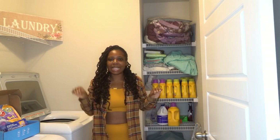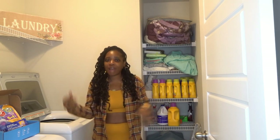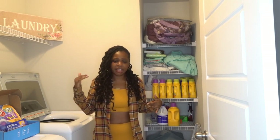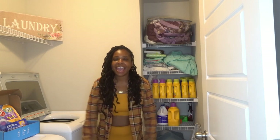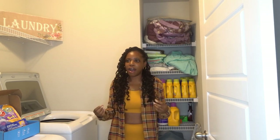Today is gonna be a little different — this vlog is gonna be a little different. As you guys know, your girl's been traveling. I went to Cancun for a couple of days, then came back, packed real quick, and went to Texas. So your girl has so much laundry to do.